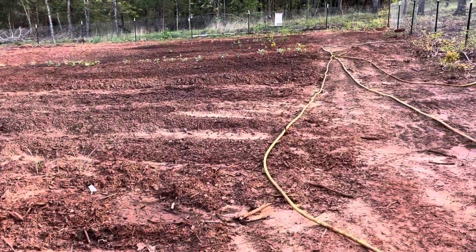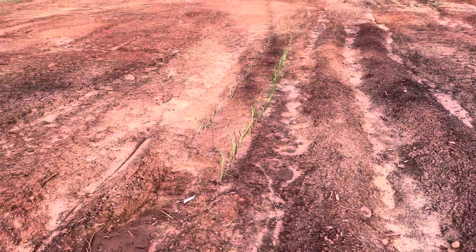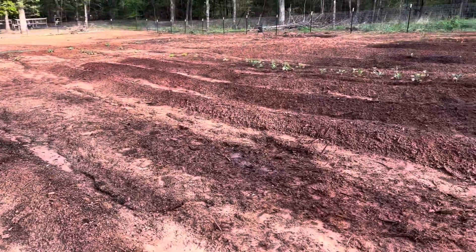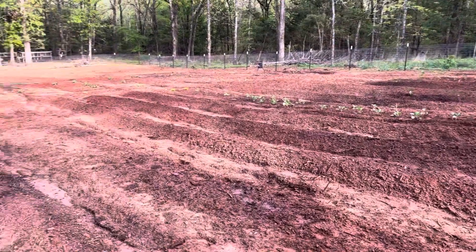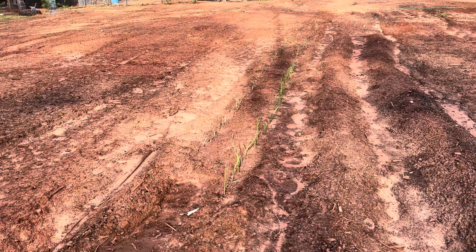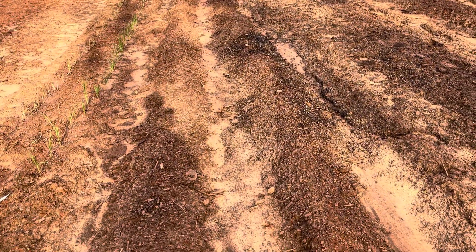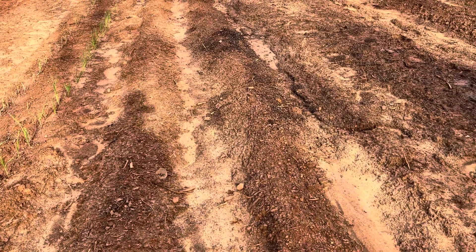Just a little update video here on the garden while everything's going. Won't be able to show you everything but give you an idea. We've got onions and garlic here, a llama bean that hadn't come up yet, and corn that hadn't come up yet either.